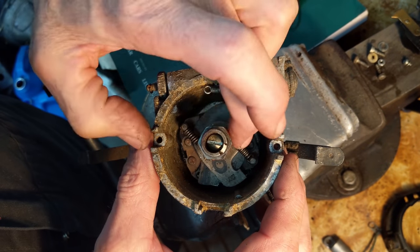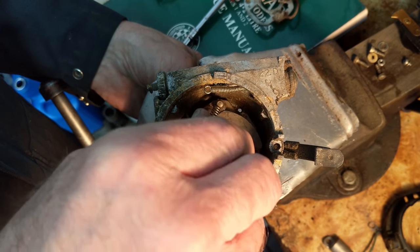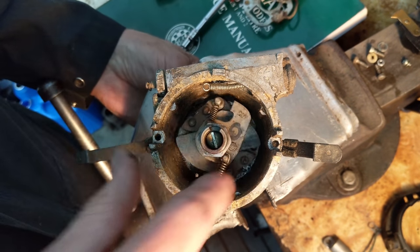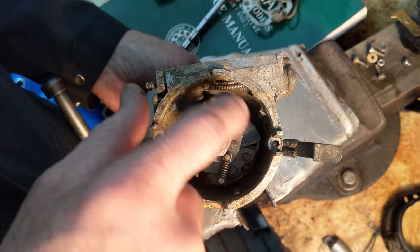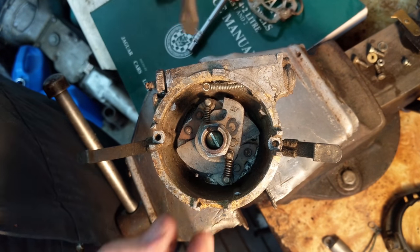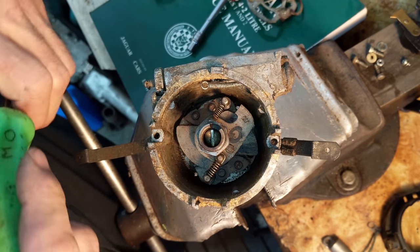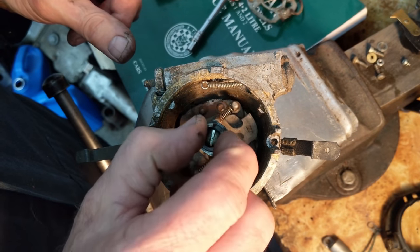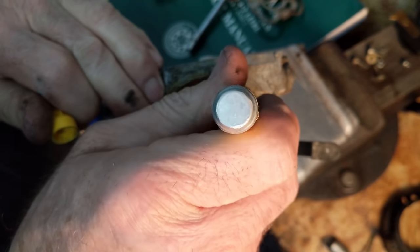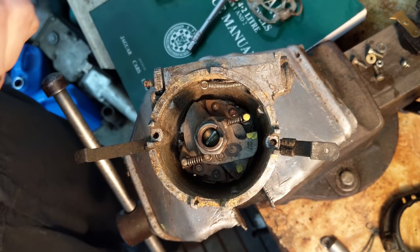So here are the advance weights — the springs, advance cam, and the weights down at the bottom. You can see the action if I twist it; you can see them spreading. It says 20 degrees on there, so that's the advance — it's the gap between where this hits up against the post. That screwdriver width is how much advance curve it has, how much it'll move. That's 20 degrees which seems like a lot of advance. What I normally do before taking this apart is mark it with a paint pen — I'll mark the post, the advance, and one weight, so all three pieces go back together in the same orientation.